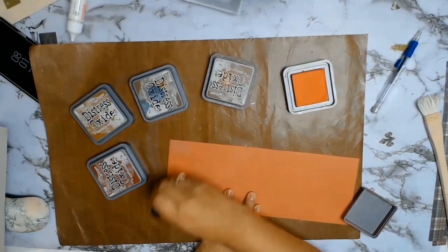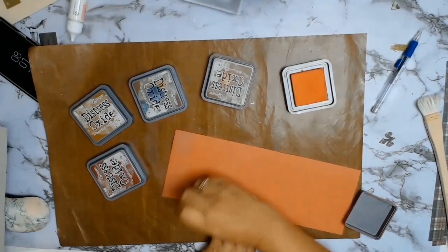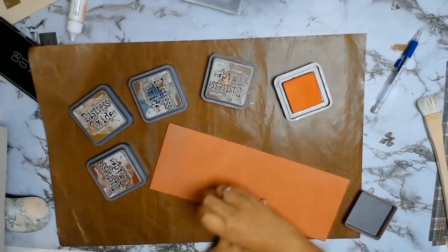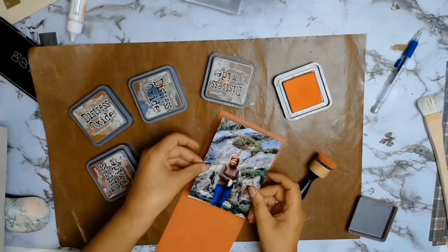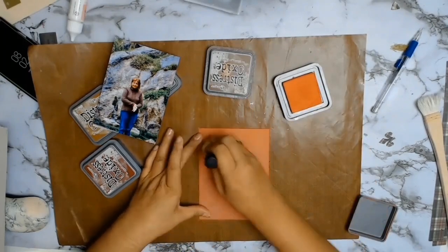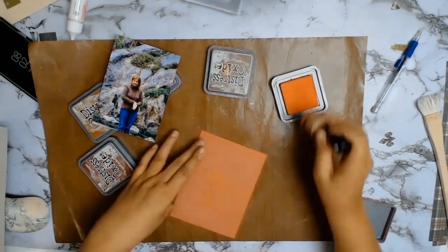Back to the layout — I cut a circle and put that aside, and I had to start working on my mat. There was nothing in my scraps or stash in the color I wanted to mat my photo, so I made my own.